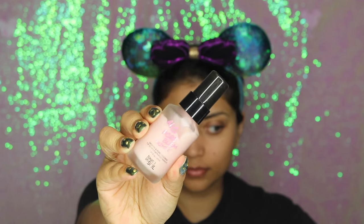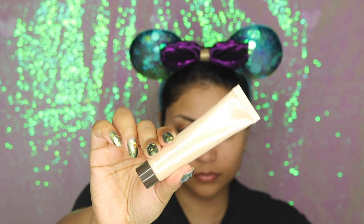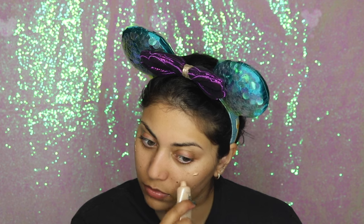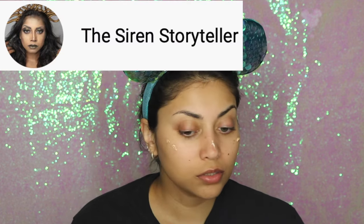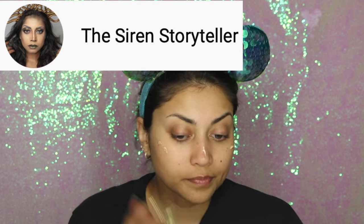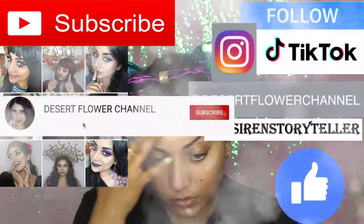Hello my little starfish and welcome back to my channel. Today I have a fun little makeup tutorial for you, perfect for Halloween. We will be transforming into Amphitrite, the goddess of the sea. If you'd like to know the full story of Amphitrite, I will post that video on my second channel and link it in the description box below. Make sure to stay tuned to the very end of this video where I will give you a preview of the story of the sea goddess.